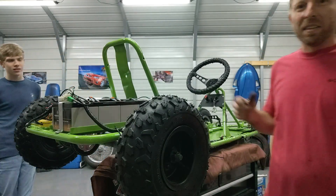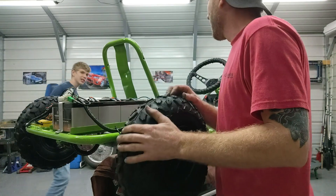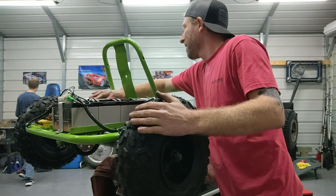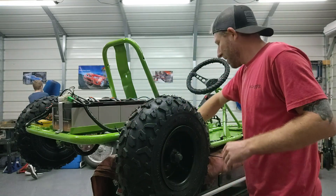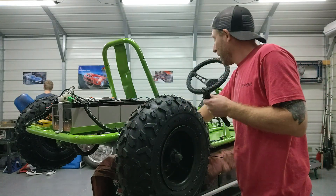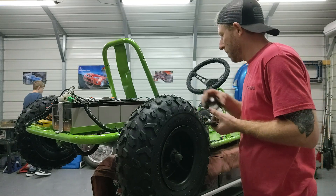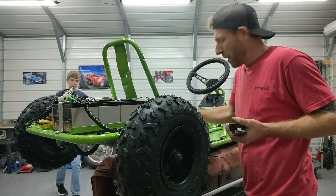Alright, I think we're going to throw the seat on this thing. You want to throw the seat on it, buddy? Were you checking out this chain — was it working good? Let me get some of this stuff out of the way. We'll put the bottom part on first, the little one. That one goes on the bottom, we'll put it on first.